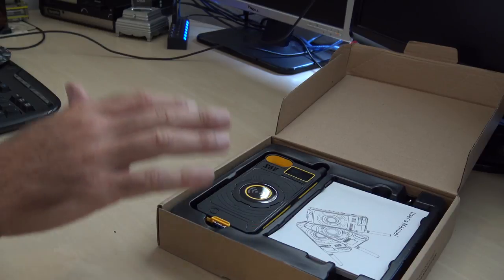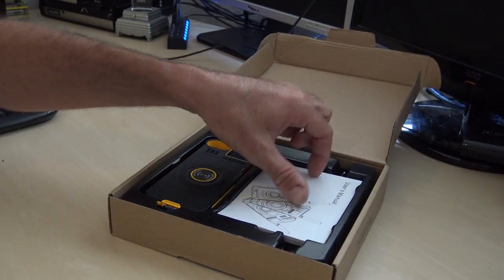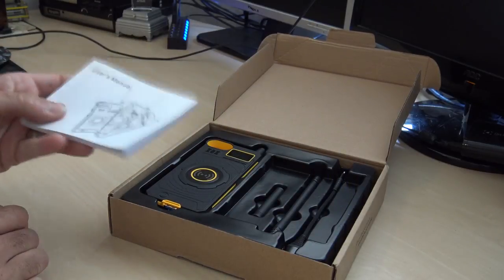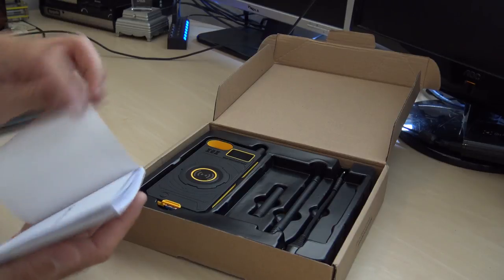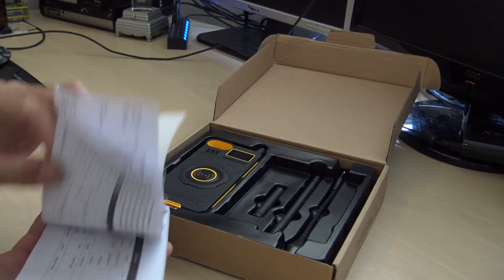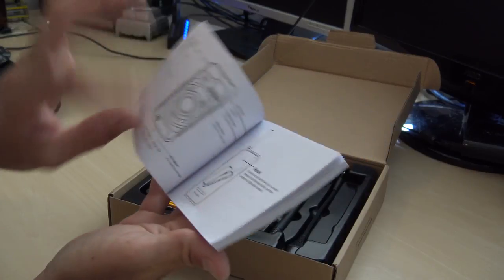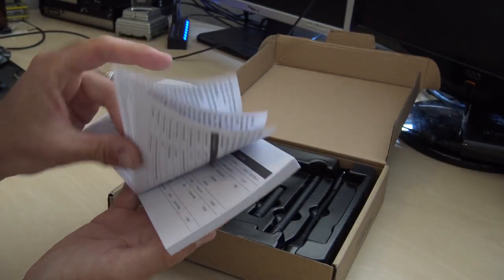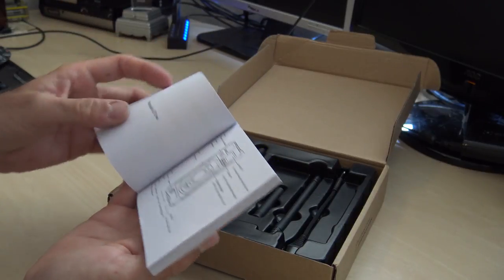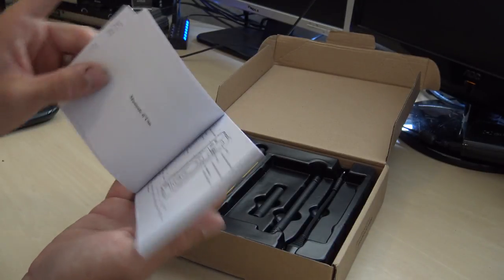I picked this orange color because it matched my Ham Radio Concepts logo. It comes with a manual written in about nine different languages. The manual only covers basic functions — what the buttons do and how it looks — not a whole lot of information on how to actually use this.